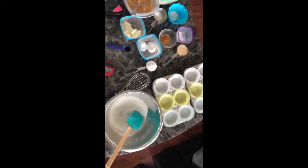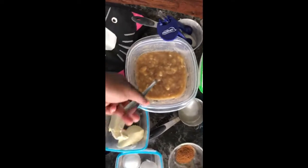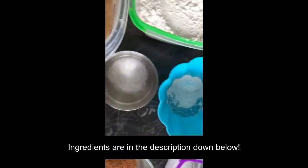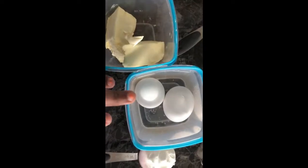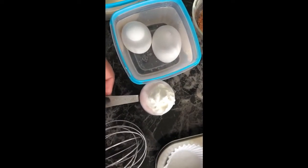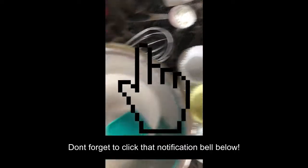You already know what time it is — we got the ingredients out. We got the mashed up bananas here, this is five bananas mashed up completely. Got the AP flour, the baking soda, baking powder, salt, cinnamon, brown sugar, our eggs that are being warmed, and I'm going to melt this butter. We also have another mixture I'll tell you about a little bit later that I like to use when making banana bread, and the sugar.